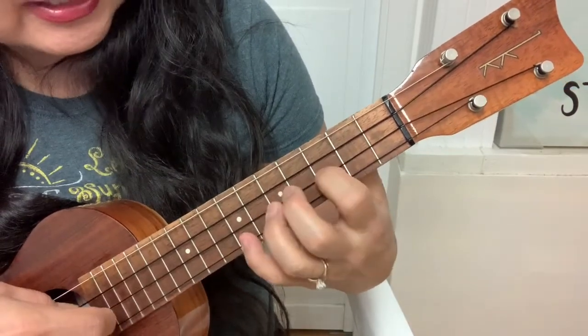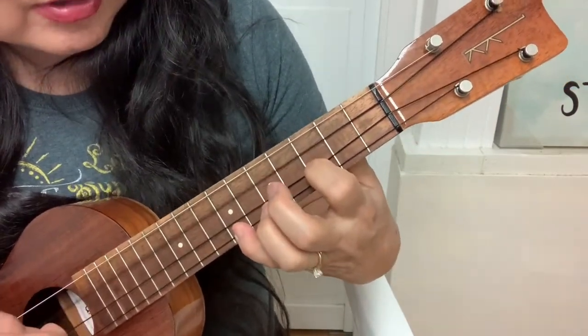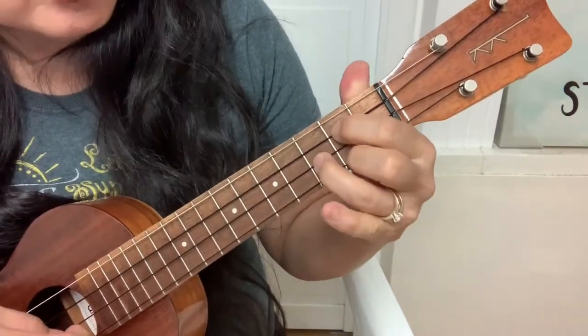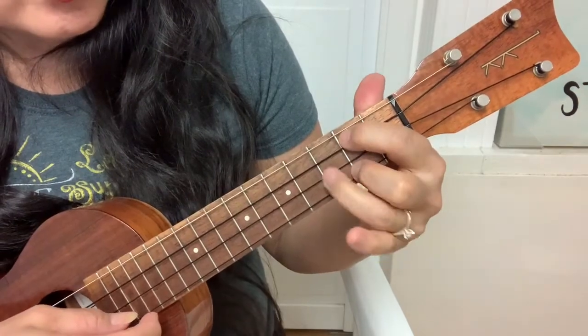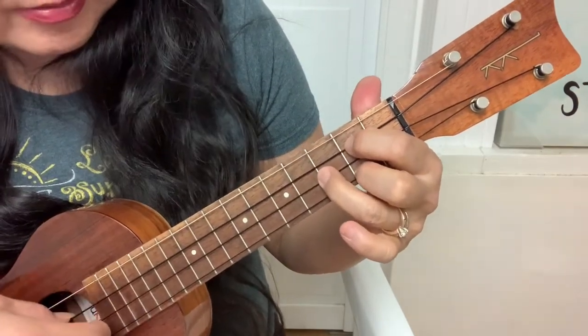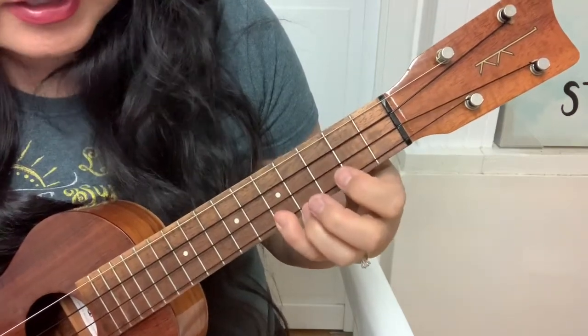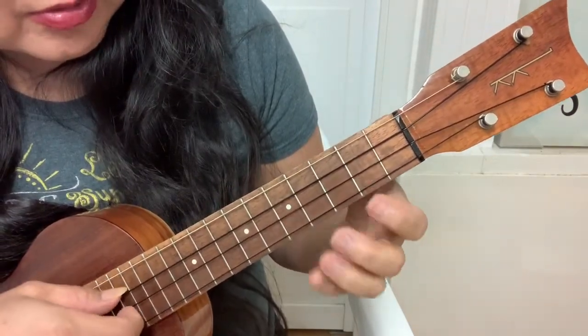Same thing again: 7-3-0, 5-2-2, 2-3-4. And then you're going to go 2-3-2, 2-3-2. You can strum it. And then 5-0-0 on the middle strings.